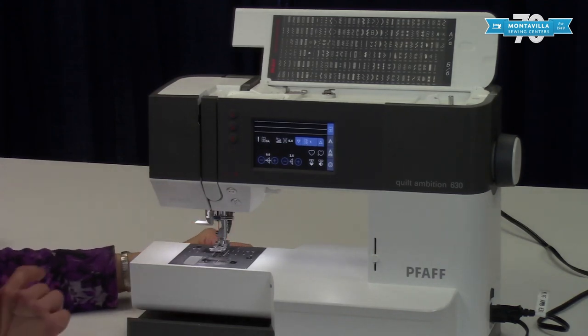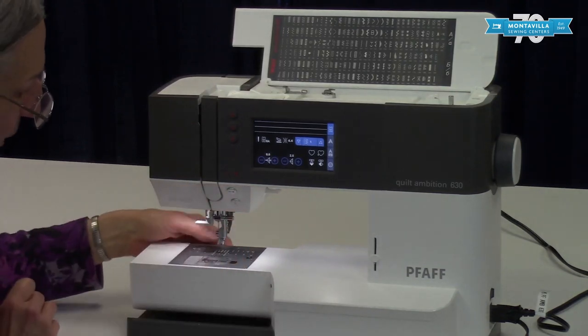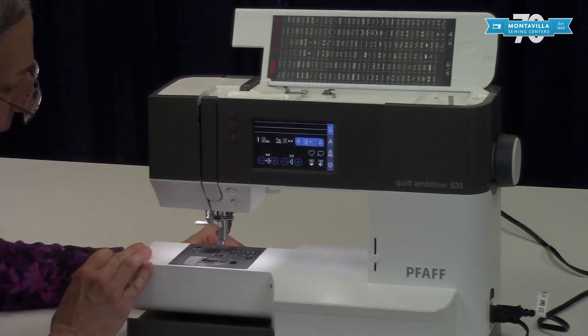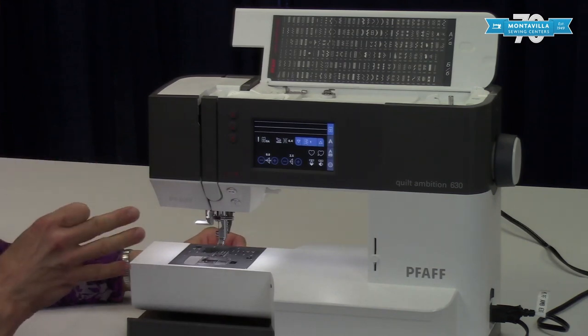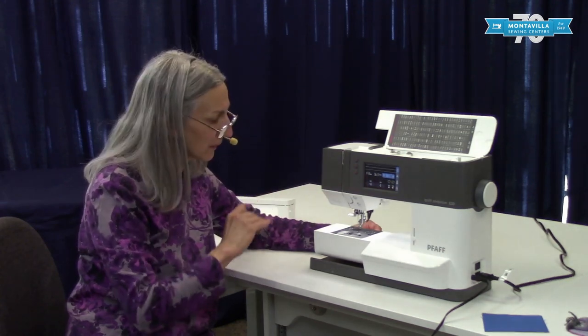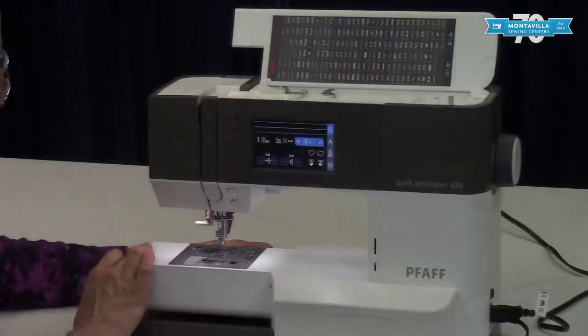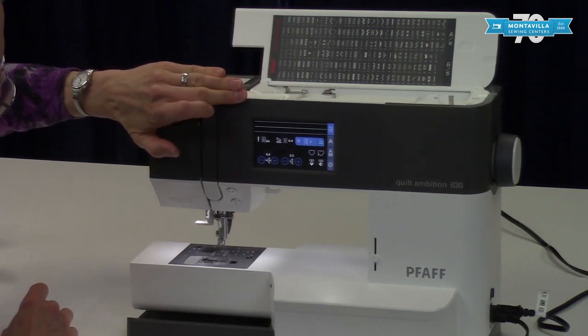Behind here you have a lever — a switch to move the feed dogs down. That would be good for free motion quilting or darning where you need to move the fabric back and forth in a lot of different directions. To put them back up just move the switch back and then take a single stitch and they come right back up.